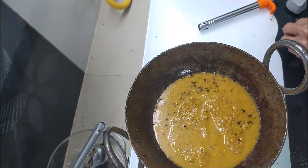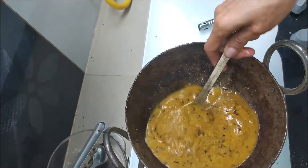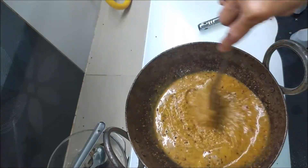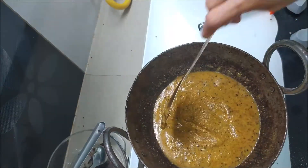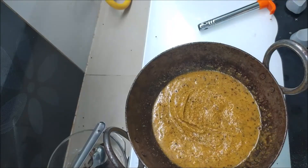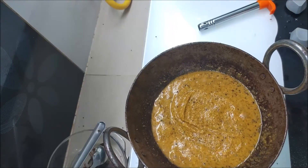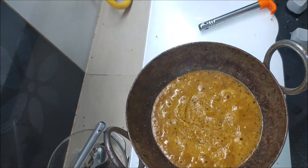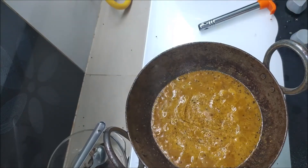I will make the salad and cook for 4 minutes. We will cook for 2 minutes the same way. I am going to put it in the pan.